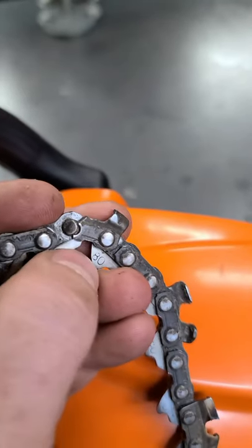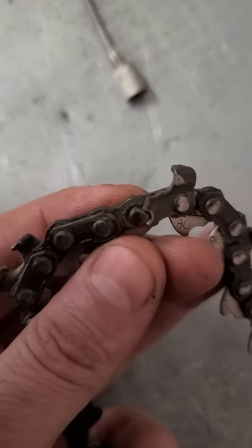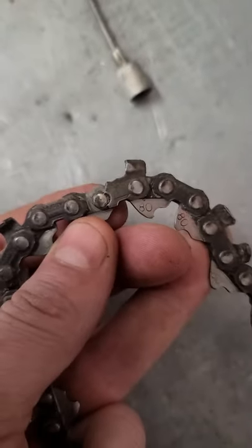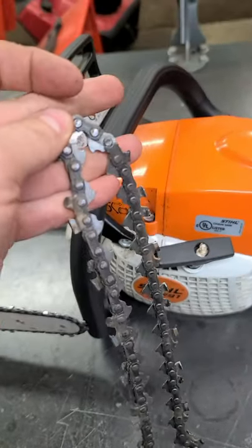Check out this chain here guys - one of the straps is totally broke. They must have hit something pretty hard, maybe a nail, because it snapped the tooth off and that's why the strap is broke like that. The rivet is just about to come out, so this chain was just about to snap in half.